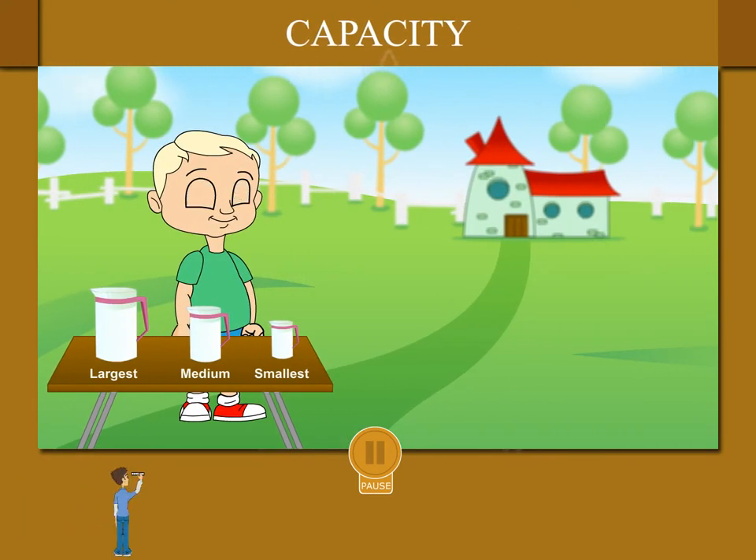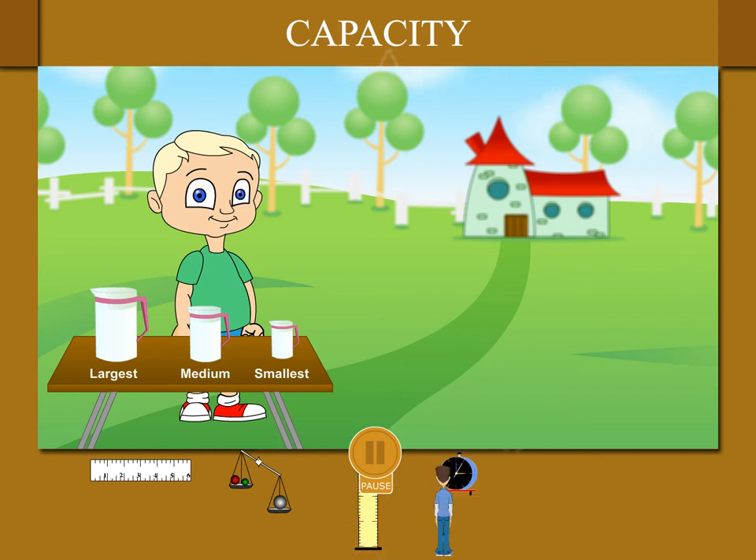Capacity Beanie is here to show measurement of capacity or volume. He has three jugs of different sizes filled with water. The jug to the left is the largest, then the second, and the third is the smallest.